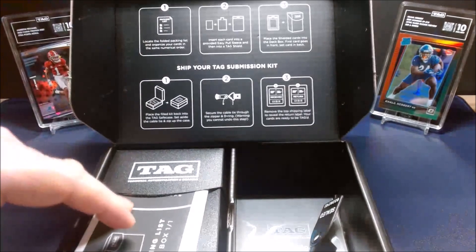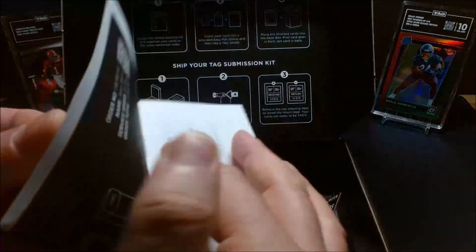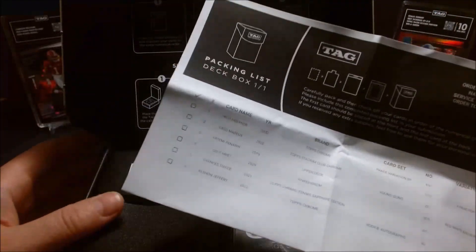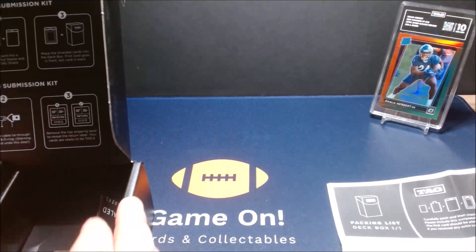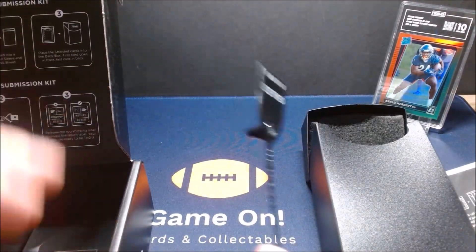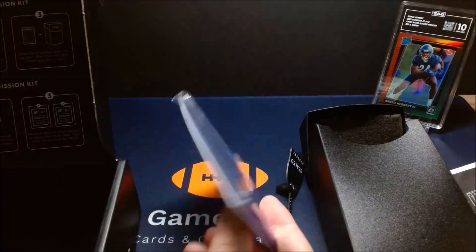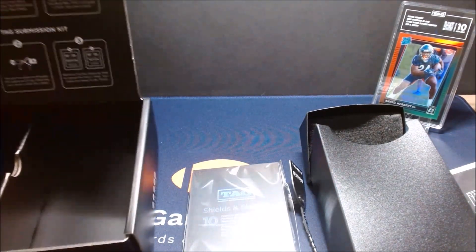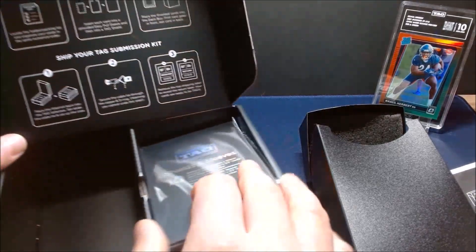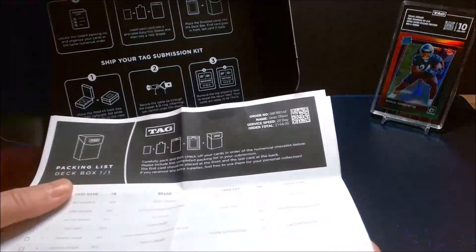Inside the kit there's a step-by-step instruction sheet for your submission and shipping, as well as the list of all the cards I've already submitted to them for review — that's one of the first steps you do on their site. You also get the inner case, which is what you send your cards in within the outer case, your penny sleeves, card savers, and a lock to seal the kit up. That's a nice security feature — nobody between you sealing it and TAG receiving it will have their hands on the kit.